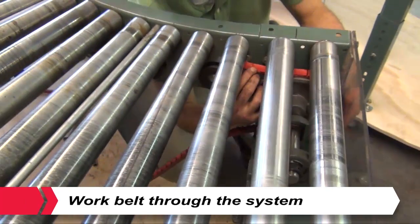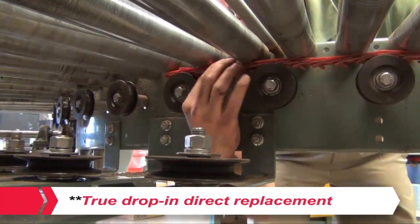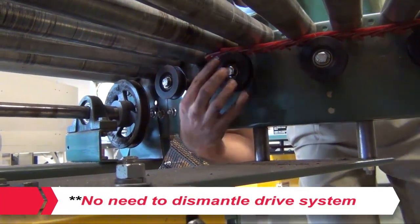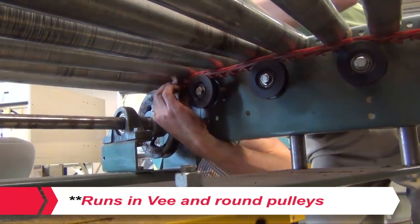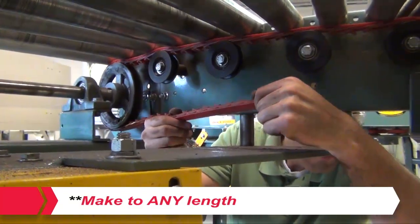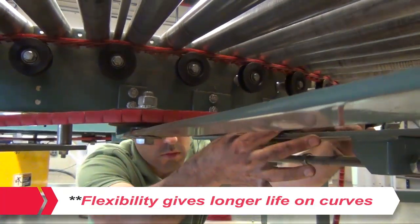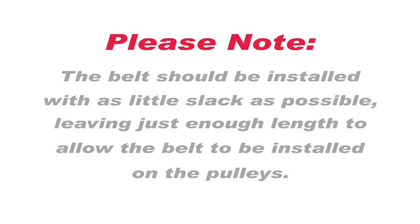Work the belt through the system going from pulley to pulley. The belt should be installed with as little slack as possible, leaving just enough length to allow the belt to be installed on the pulleys.